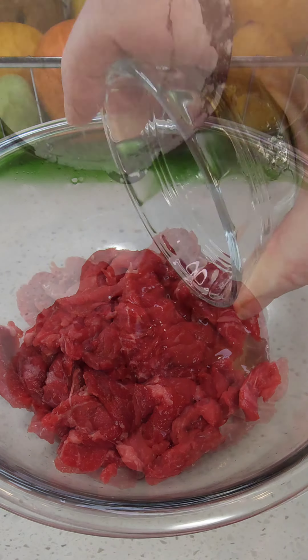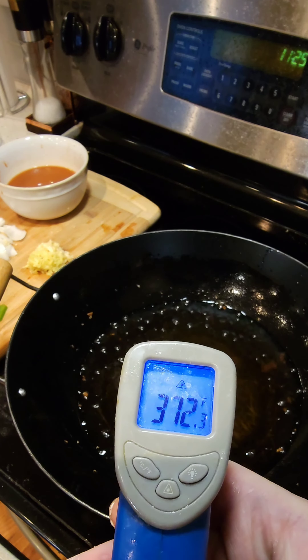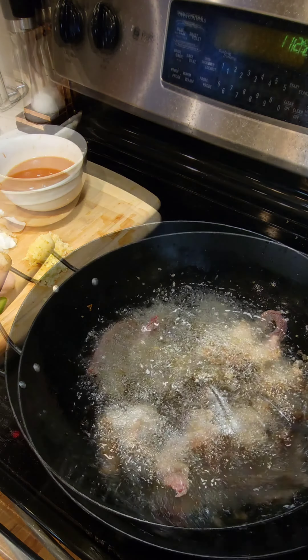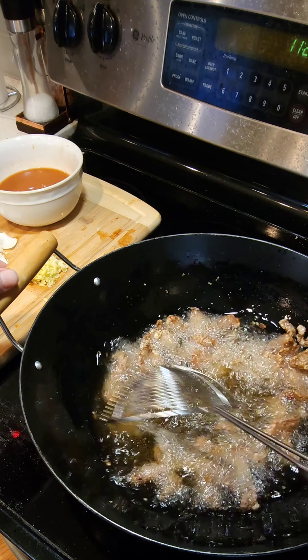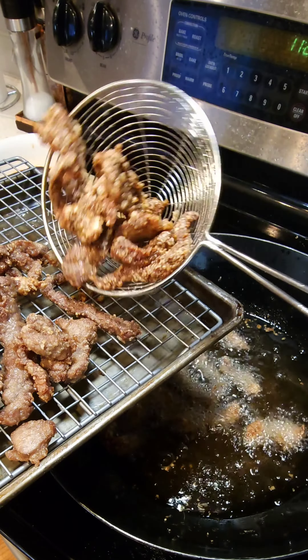Now to our marinated beef we're gonna add one egg white and some cornstarch. Give that a good mix till it's nice and coated. Make sure our oil is between 365 and 375, then get it in the pan and fry it in batches. Don't overload the pan and do not fry it more than three minutes because you do not want your beef to be tough or chewy.